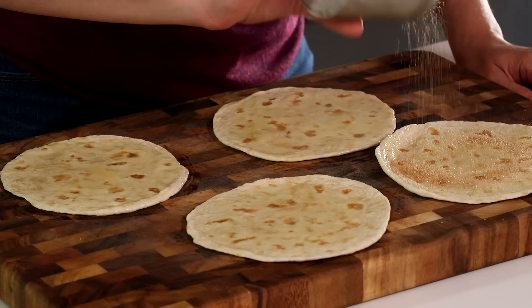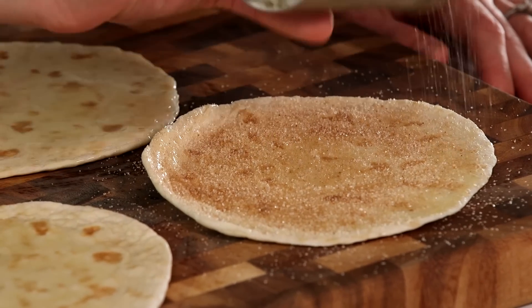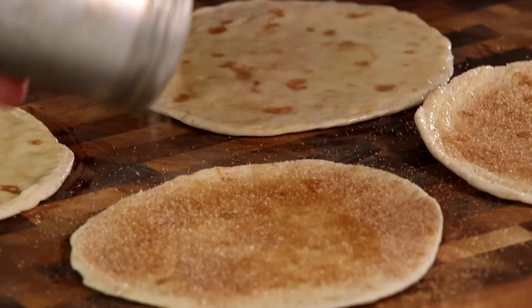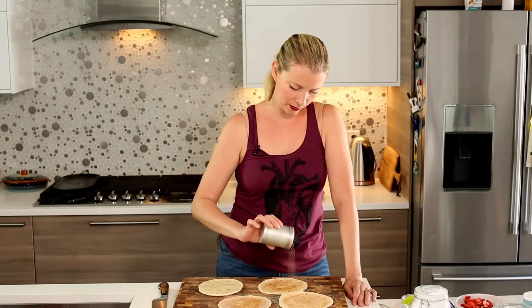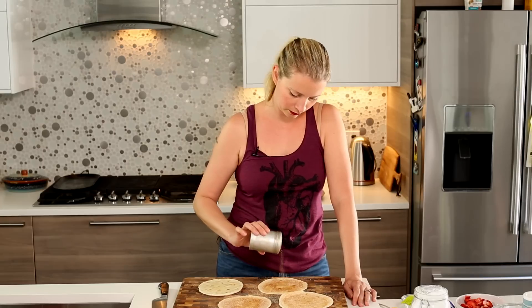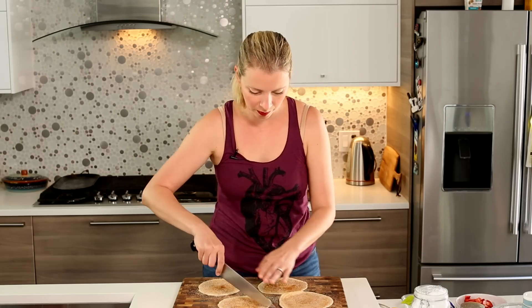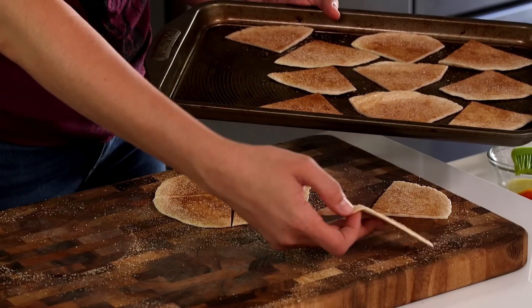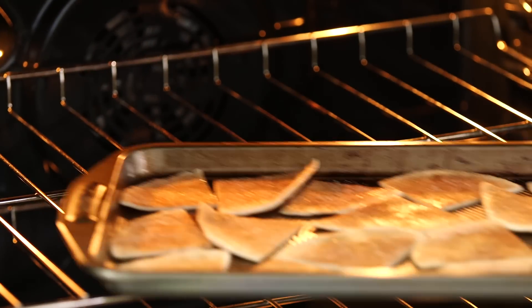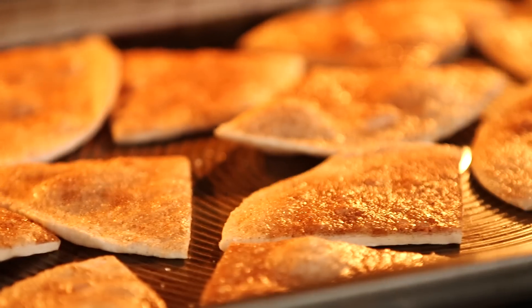If you don't like cinnamon, you could use vanilla sugar or just regular old sugar — I encourage you to experiment. Don't worry about getting it all over the place because the ants will eat that. Hopefully I won't attract ants. I'm going to cut each of these into quarters and put them on a baking sheet. Once they're in a single layer, I'm going to put them in a 375-degree oven for about 10 minutes until they are nice and crispy and the sugar's all melty.